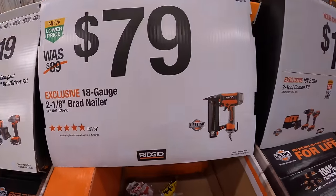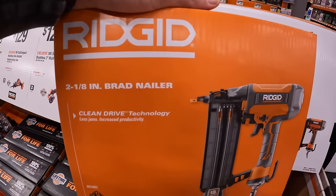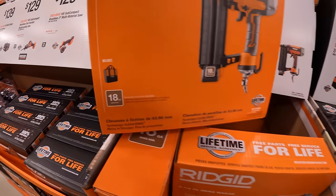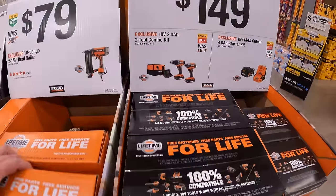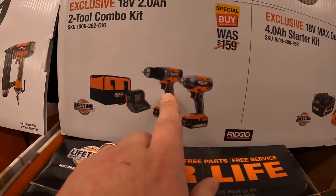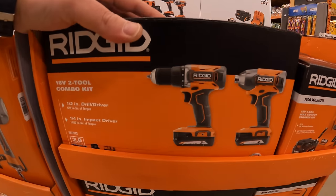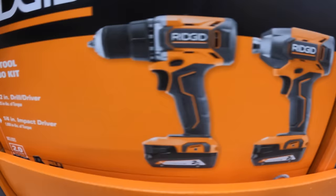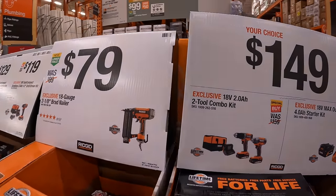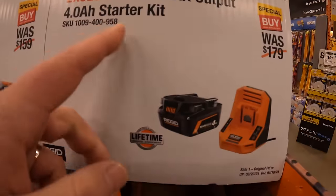$79 for their 18-gauge 2-in-1 brad nailer with Clean Drive Technology, which does come in a soft case. $149 — your choice — get the two-tool combo kit: drill driver and impact driver with two 2 amp hour batteries, charger, and a bag. I believe these are brushed tools — I do not see brushless on there. Or they just have the 4 amp Max Output battery starter kit for the same price.